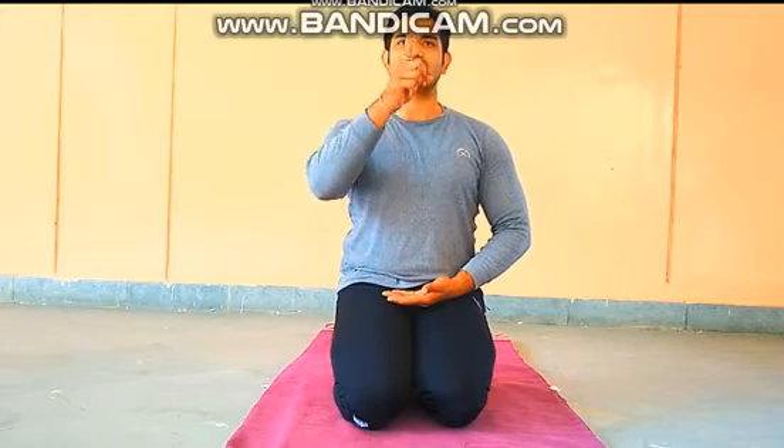In both positions, Padmasana and Vajrasana, you have to keep your spine straight and sit in a straight manner. Your eyesight should be directed correctly to the front side.